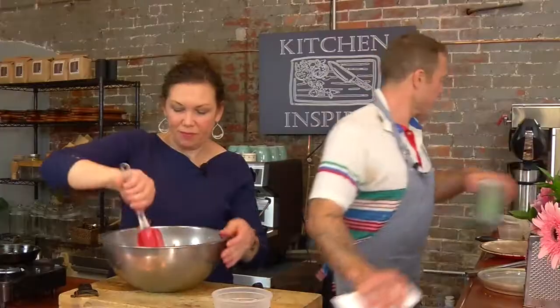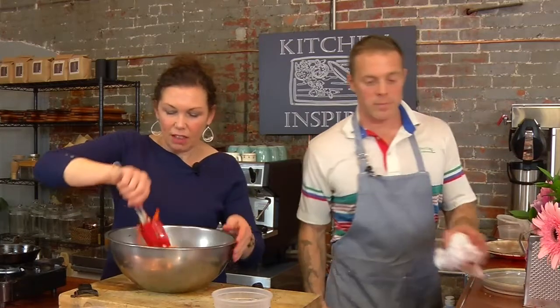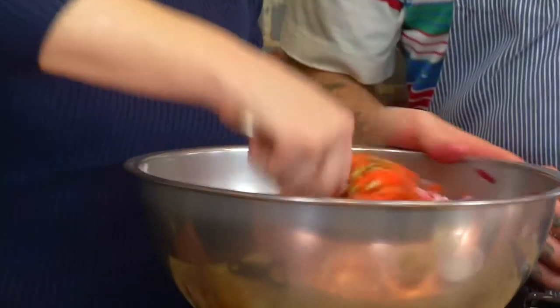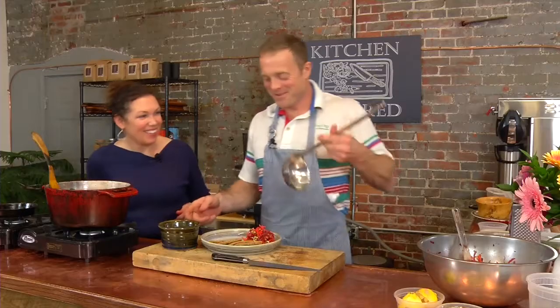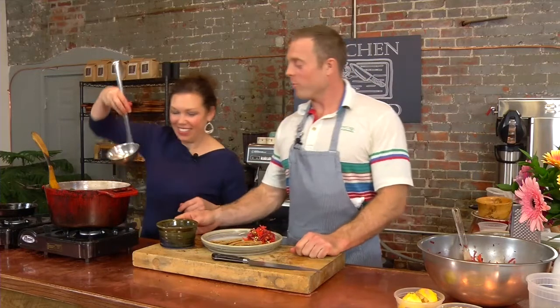So pretty. I love this, especially in winter, because it's great color and it's really fresh tasting. Would you like to ladle some sog paneer into this bowl for me?